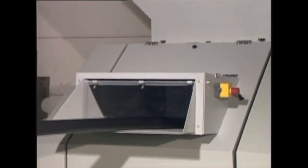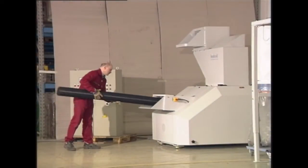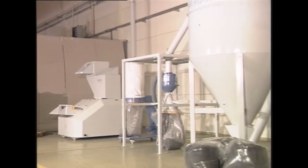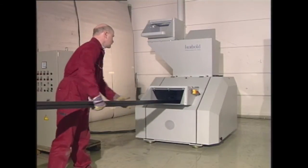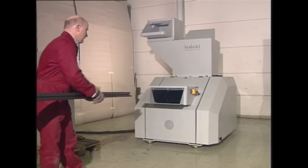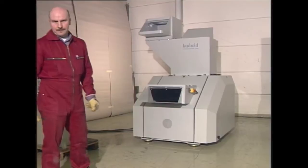The Herbold granulators model SMP for extrusion. These machines with their specially designed rotors will handle long pipes, sheets, and profiles without any pre-cutting. These machines are fed horizontally, and the rotor design allows the material to be pulled in automatically.